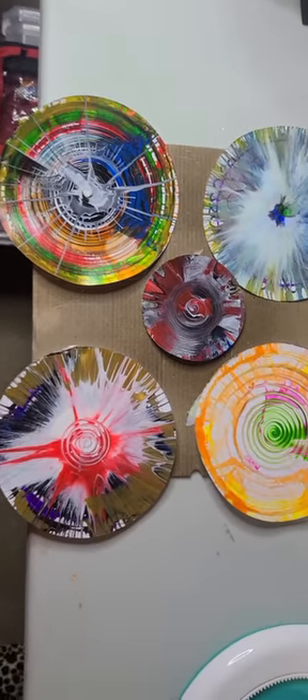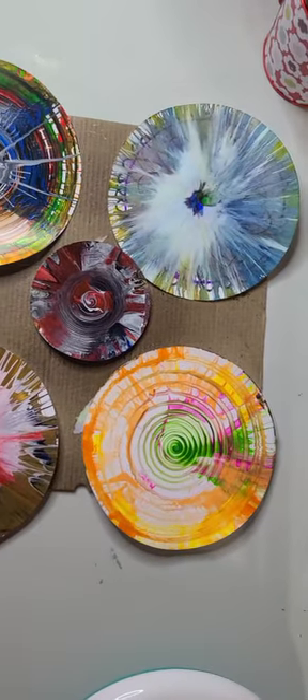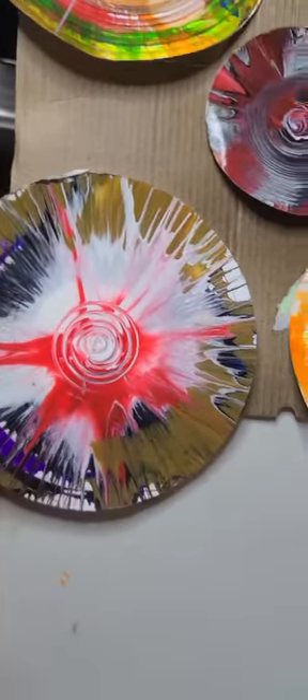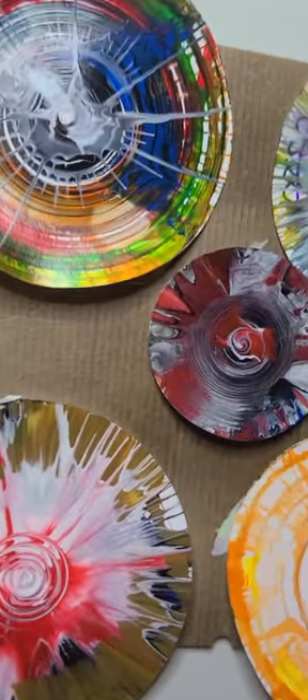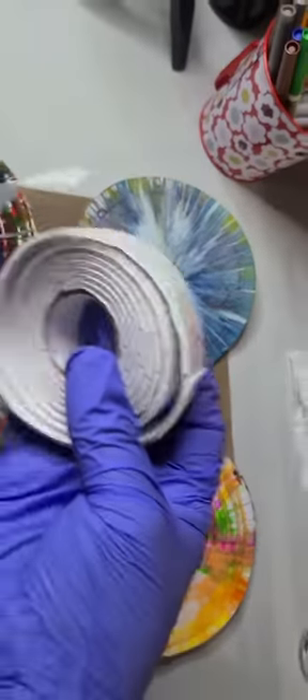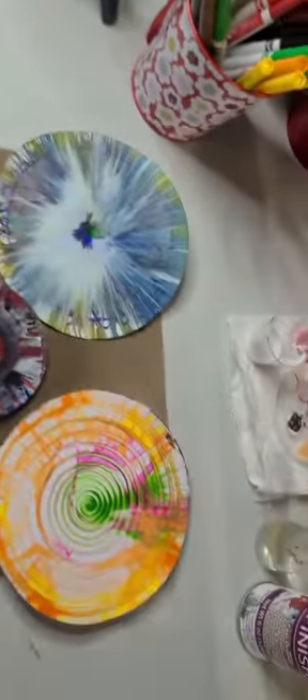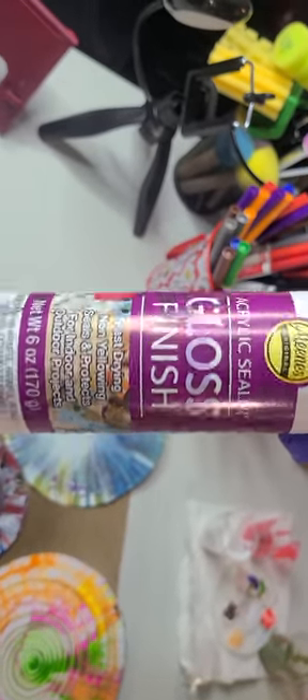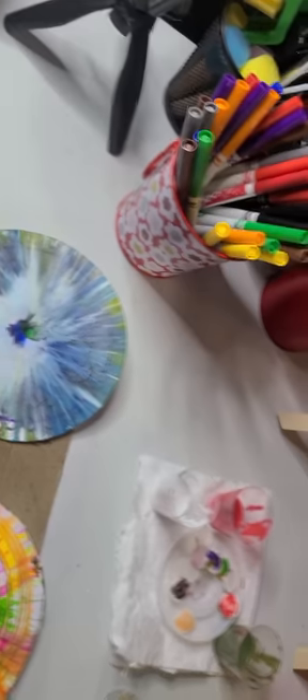We finished these last night with my grandson Jayden. They're shiny now because I glued the back with double-sided tape and sprayed it with acrylic sealer gloss finish from Walmart. It's really good and makes your paintings last a long time.